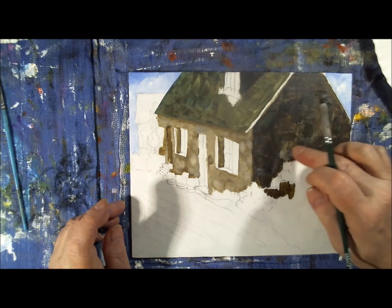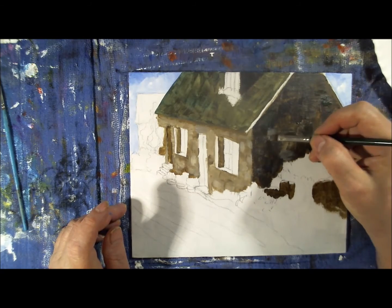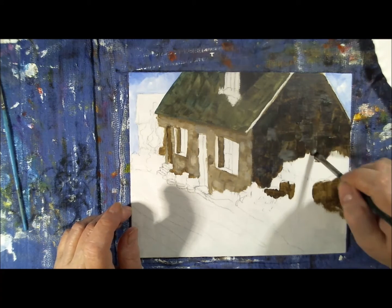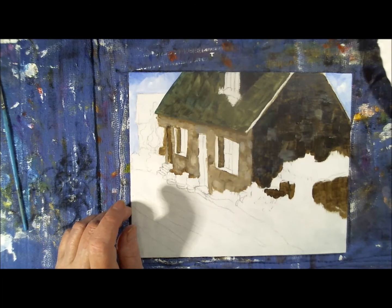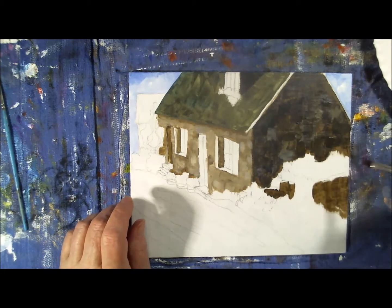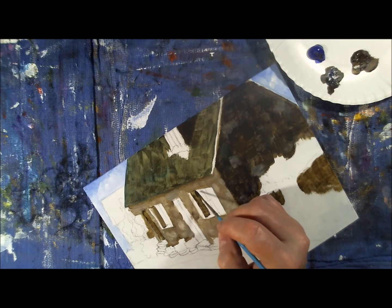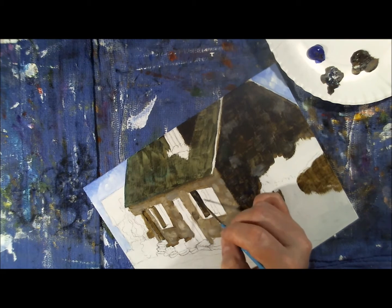I'm going to lighten up some of the parts on the shady side just to give it some variation, but it's still going to be darker than the front side. I'm using my finger as a tool — it's handy, washable, and always available; you just have to remember not to use it with too much paint. Now I'm going over the darker parts again with a liner brush using ultramarine blue and raw umber, adding another layer to achieve the darkness I want — this is going to be the darkest part of the painting.